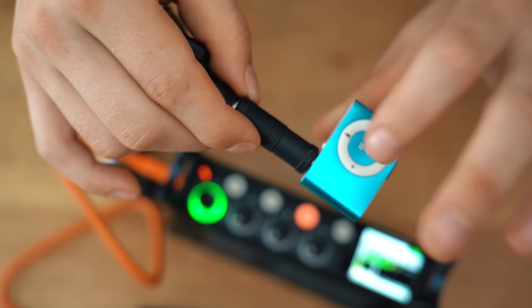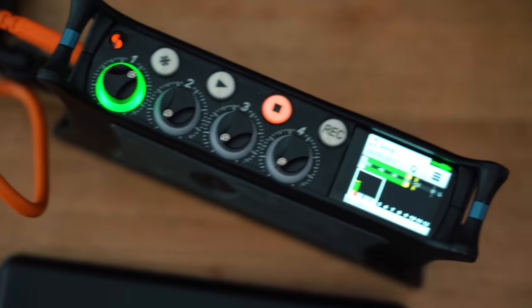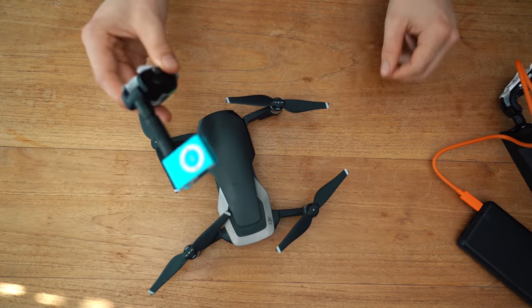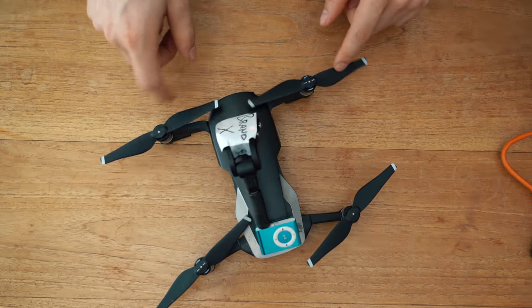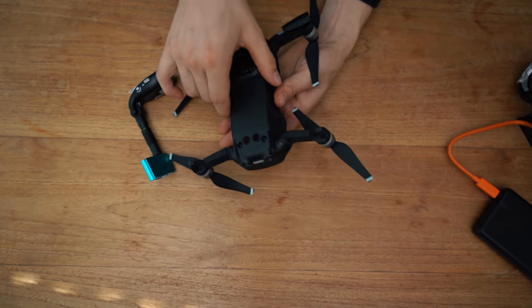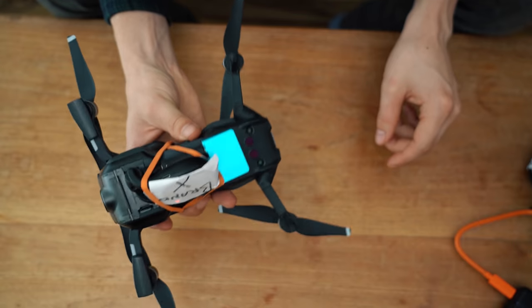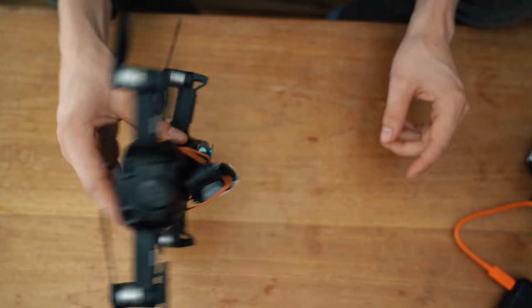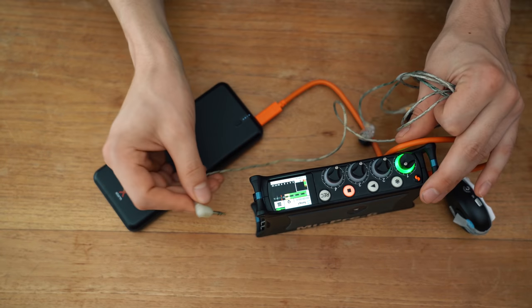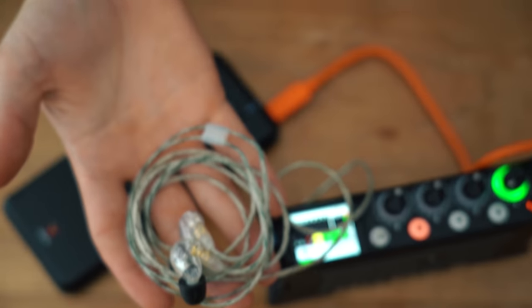If all goes well we should see it in channel 1 — there we are. Now I need to attach this unit to the drone. I think the best chance is to put it underneath, and I was thinking about just using some elastic band. This is pretty solid, this is not going anywhere if I fly. So in order to hear everything I'm using these in-ear monitors to make sure I hear everything right.